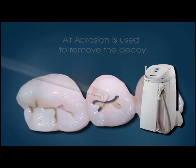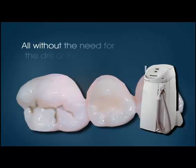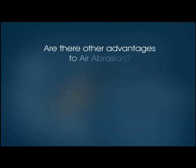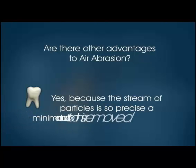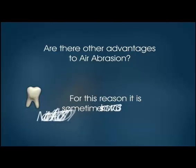A tooth-colored filling is placed, finishing the procedure — all without the need for the drill or the needle. Are there other advantages to air abrasion? Yes. Because the stream of particles is so precise, a minimal amount of tooth is removed. For this reason, it is sometimes known as micro-air abrasion.